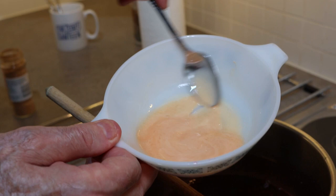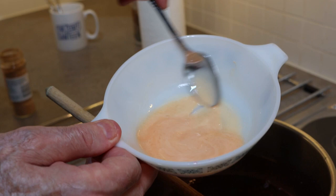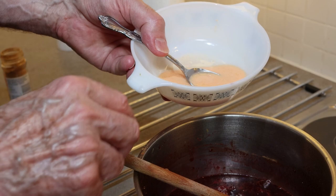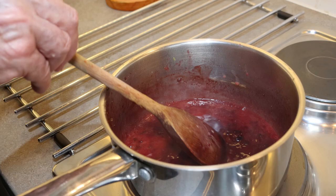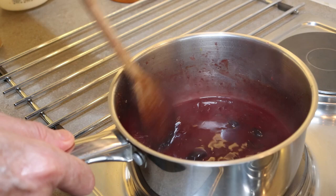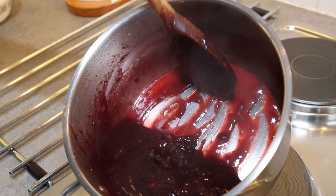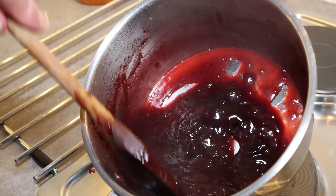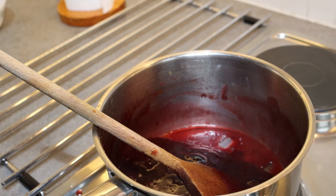In this bowl I have one tablespoon of custard powder — or corn flour — together with the juice of half a lemon. Stir that in, keeping it moving all the time so we don't get lumps. Bring it back up to a boil to thicken before we add the plums. It should be quite thick, because when you add the plums the water will come out of them and thin the sauce down a little.